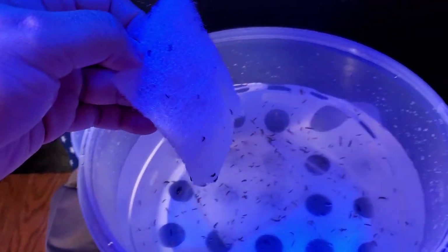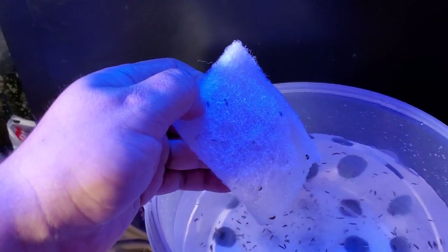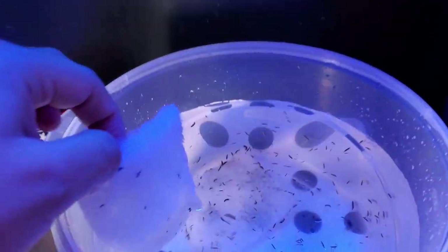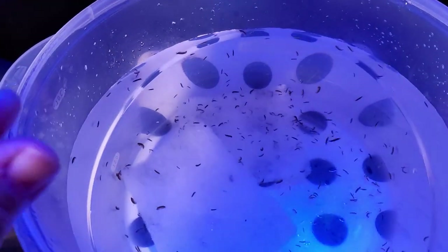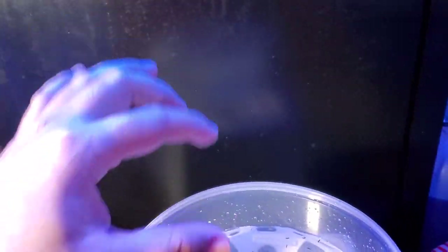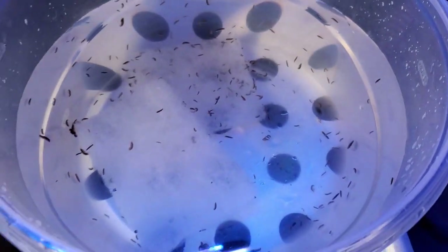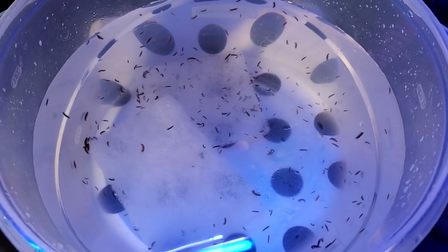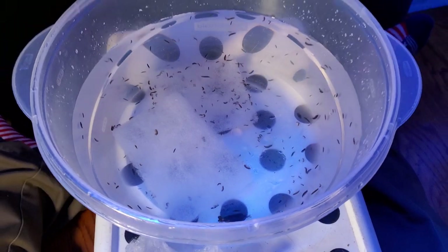I mean, what do you do? You can either get your copepods and amphipods from Instant Nutrition or those other vendors, and they're very, very small — you often have to hold them up to a light to see them swimming around. Or do you want them huge like this? In my case, I didn't mind that they were this big. I feel like at this size they can already reproduce, and we'll see.